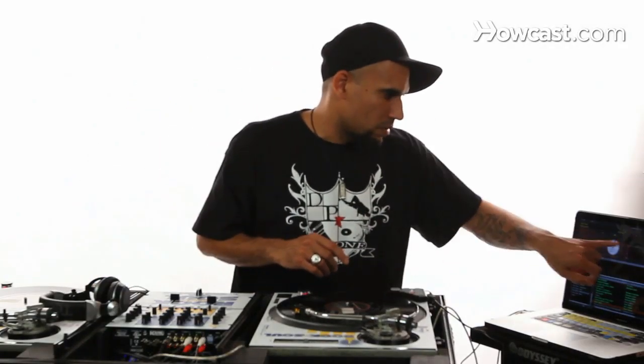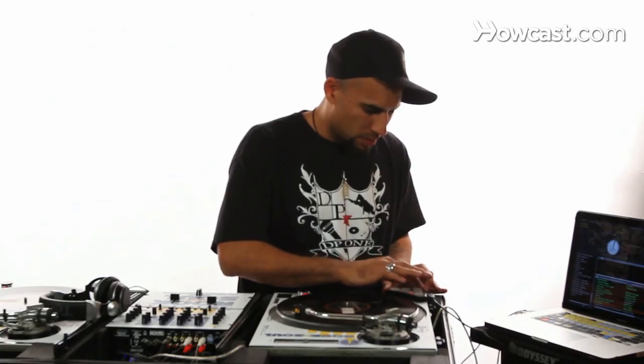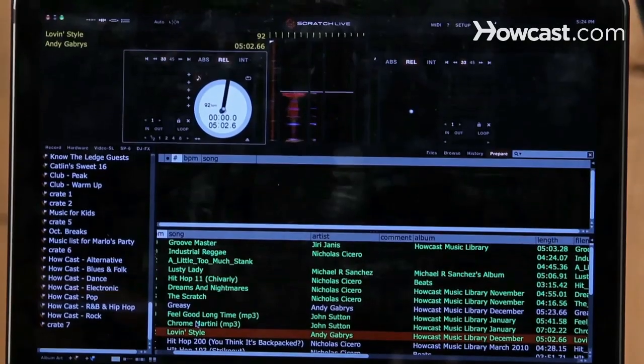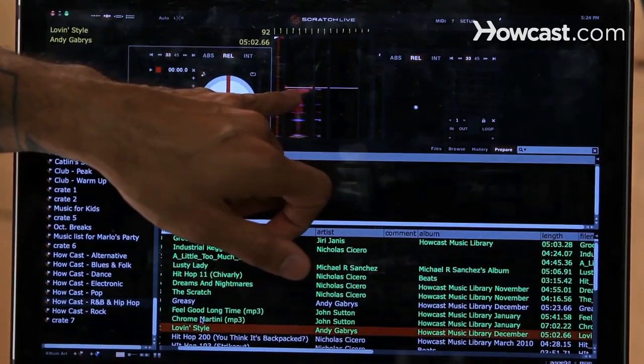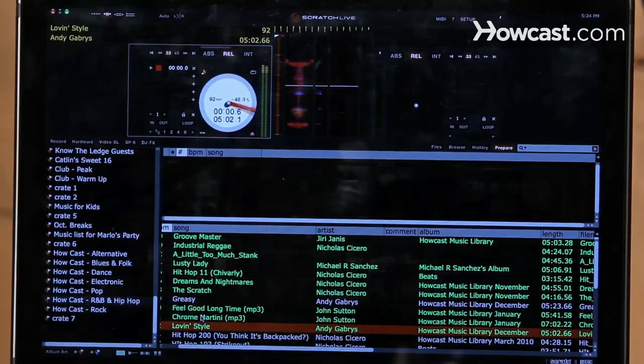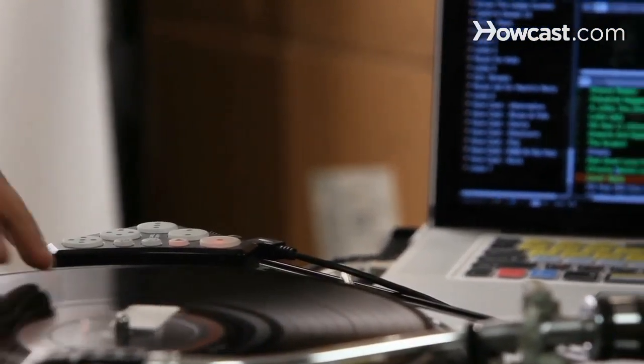I have a song already loaded up on the left deck here, and if you look at the screen — I'm going to hit the first pad. If you notice, the cue point was set. That easy.